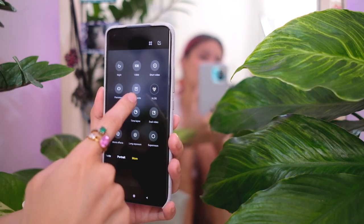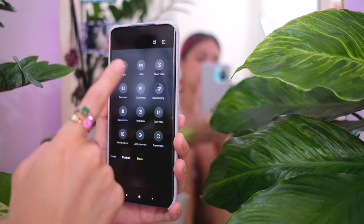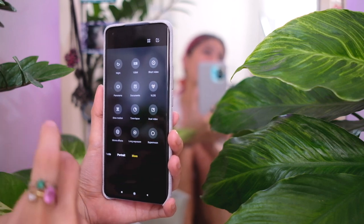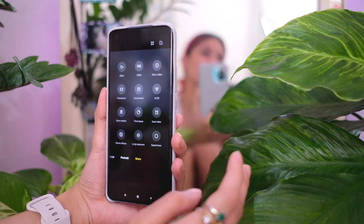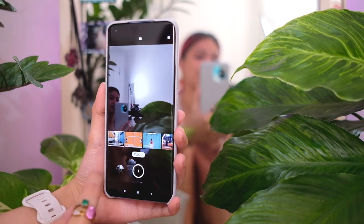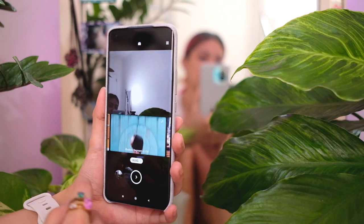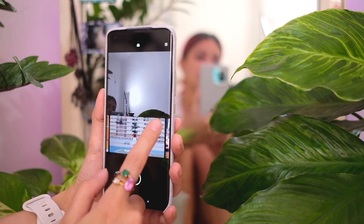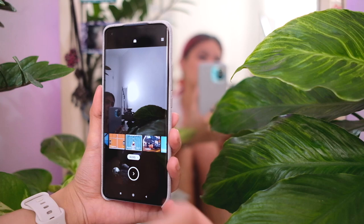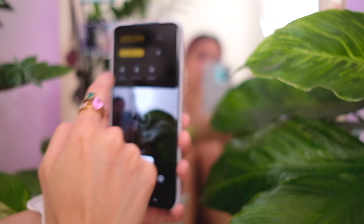Under 'More' we also have panorama mode, document scanner — always nice — and the vlog mode. Again, a mode I like on Xiaomi phones: it allows you to shoot and it will edit a short vlog for you, great for b-roll. There are templates you can follow — pick one, shoot, and voila, you're done. It's really easy.